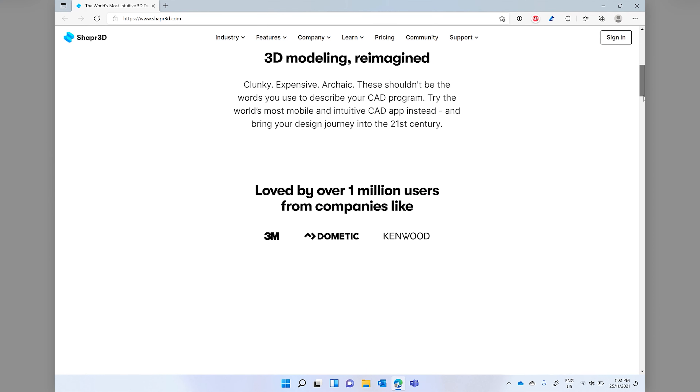Are you into 3D design or printing? Tell us in the comments. And if you're interested in products that work great on Surface and other Windows two-in-one devices, make sure you hit subscribe and hit that bell to get notified about our weekly videos.